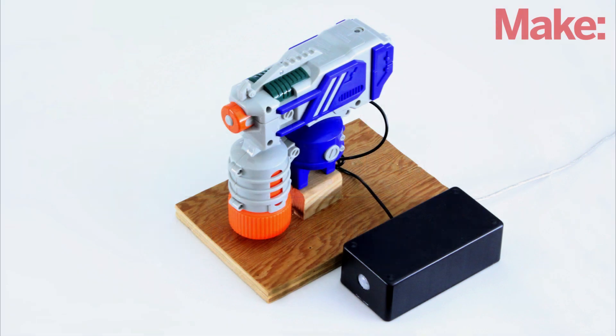In this project I'm going to show you how to use motorized Nerf guns and water guns to make an automated gun turret that you can use to shoot your friends.